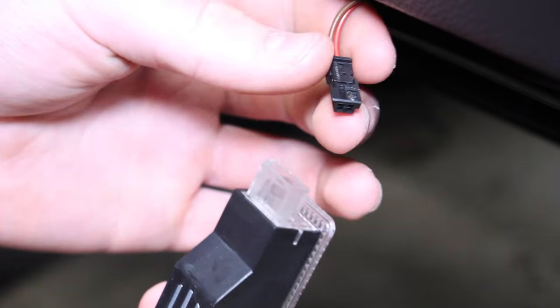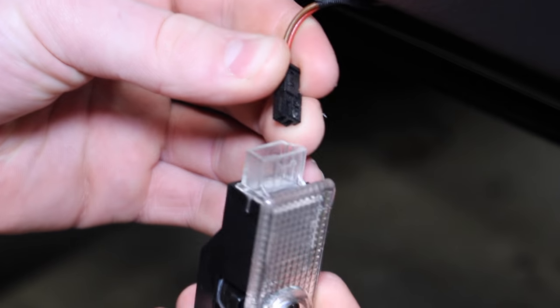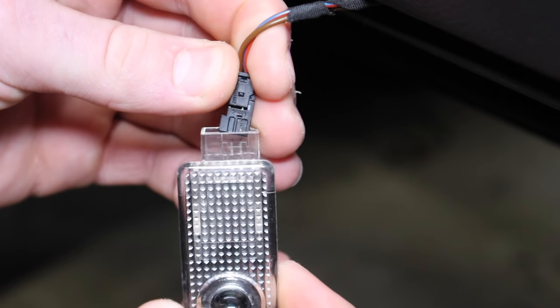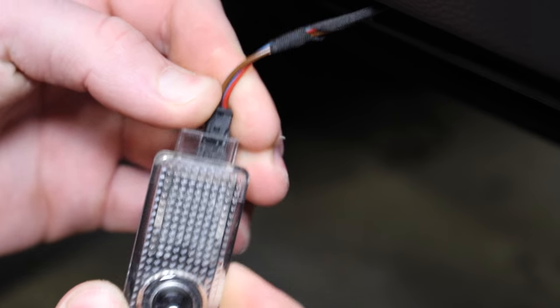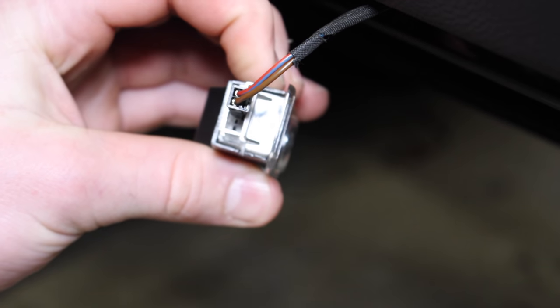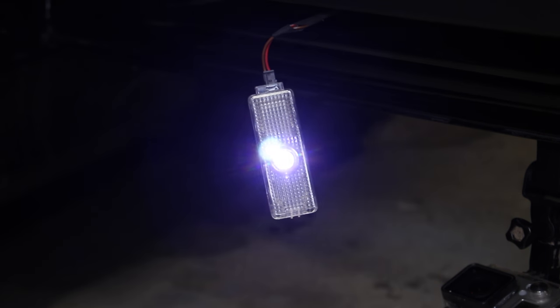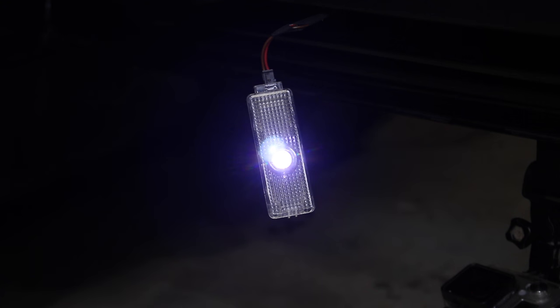We're going to take our new light here, grab our connector, and we're just going to insert it like so. Before reinstalling the projector light, I'm just going to give the car power by pulling on my rear door handle, just to make sure the light powers on and it's working. The projector just turned on — it's working.